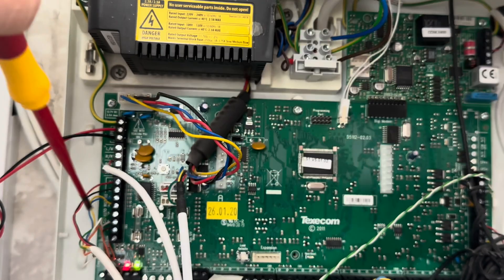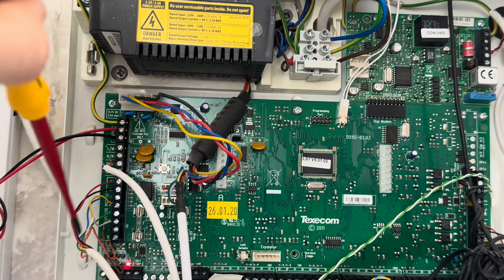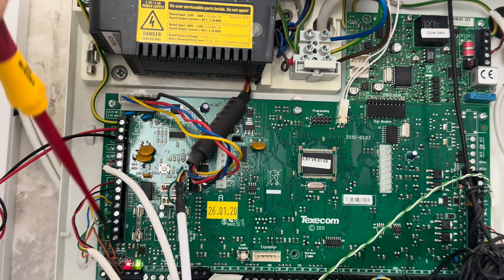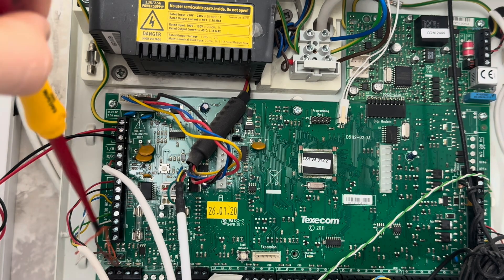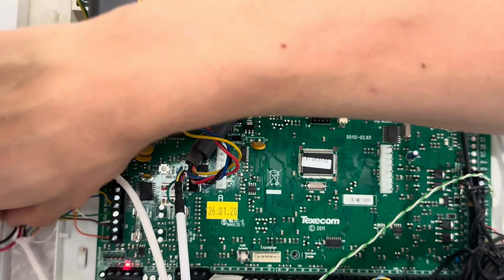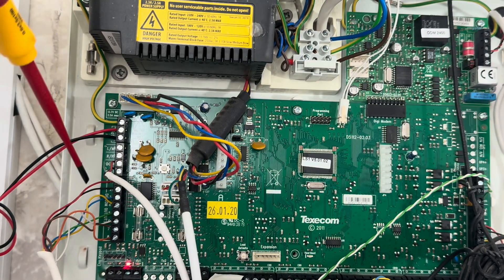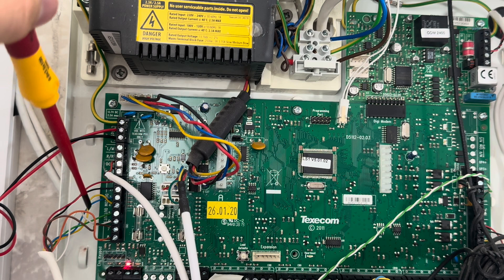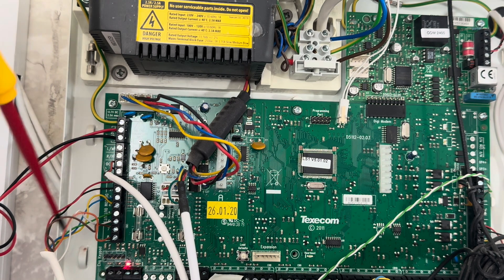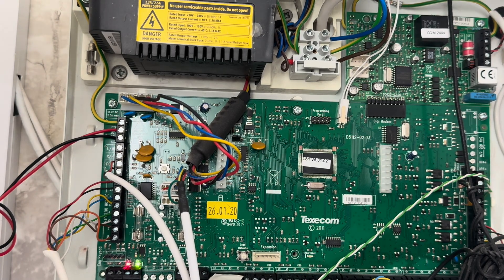Under here you have digicom outputs. These are essentially pins that fire signals to police, emergency response, the alarm receiving centre and things like that. These have pretty much become redundant now because everything's going over IP. So digicom pins aren't really used as much as they were, but they were really handy. If you come across them and wonder what they are — that's what they are.